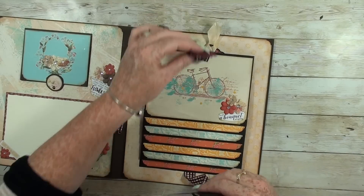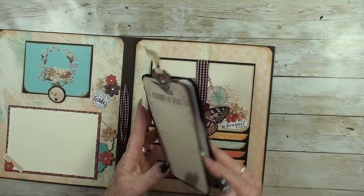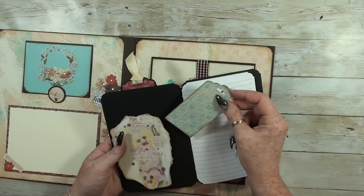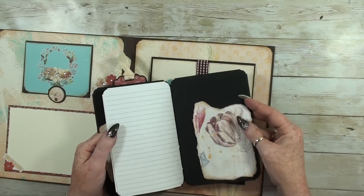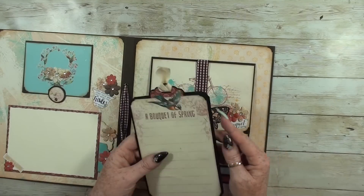On the back again I leave a journaling booklet, a tuck spot on the back as well, and again ten journal pages so you can write on.